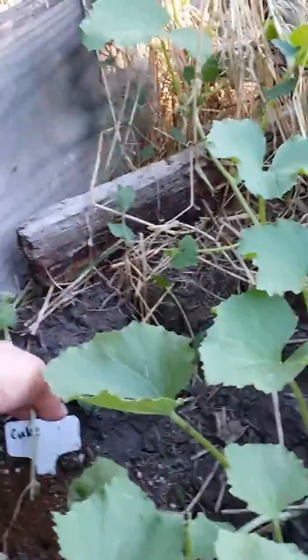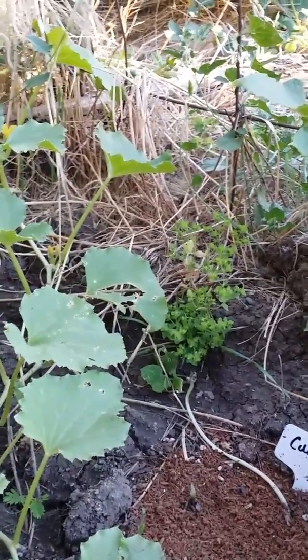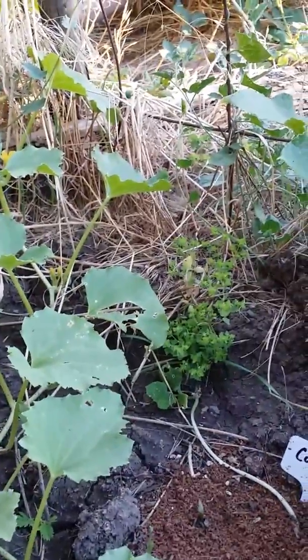That one might not do so good. This one is a different kind - this is an Armenian cucumber, it's a little slower taking off. Those are two of the green seedless. My blackberries are oh so good - we of course still have citrus on these trees.